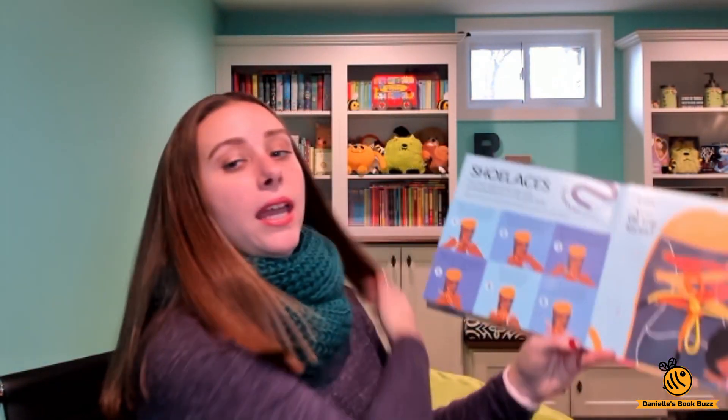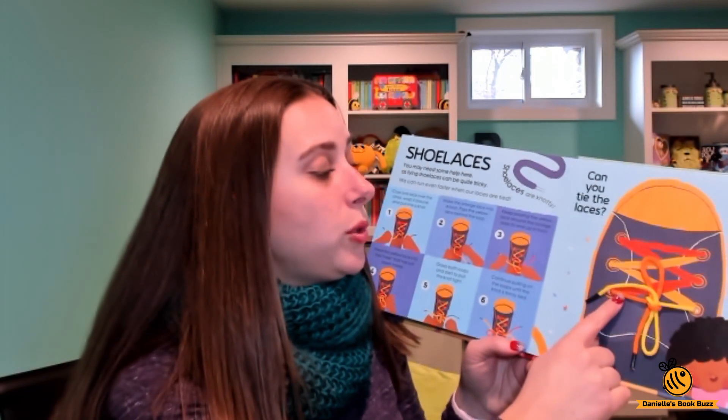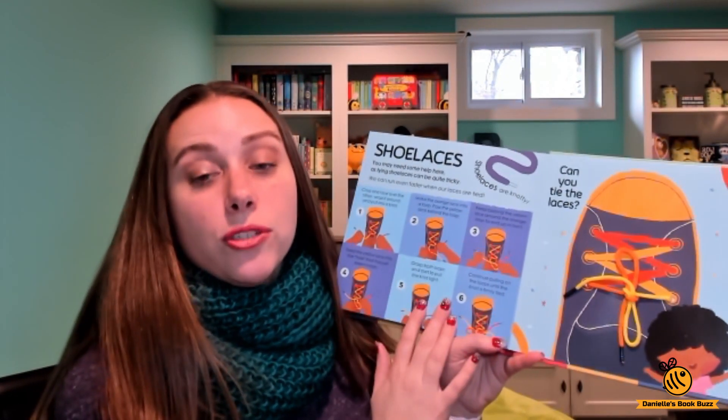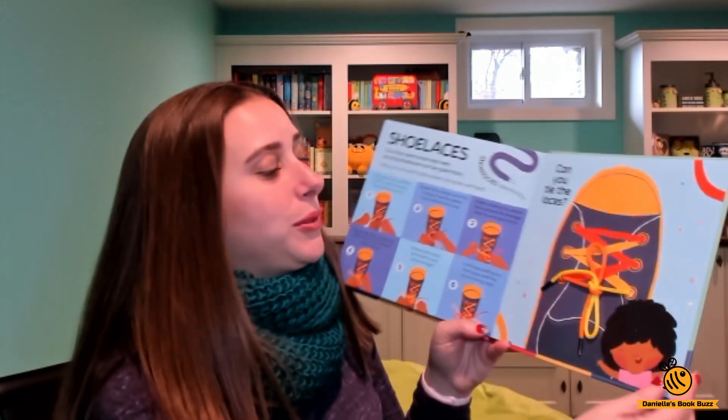And then finally, it shows you how to tie your shoes. What I really love about this is that one shoelace is orange and one shoelace is yellow. It gives you step-by-step instructions on how to tie your shoe, and you can see it much more clearly because of the two colors, which is really cool.